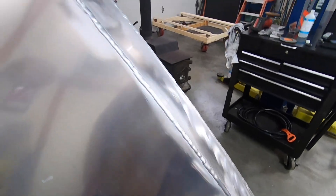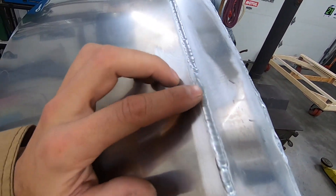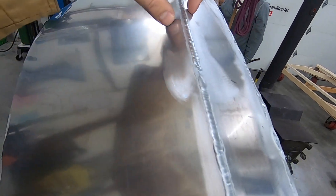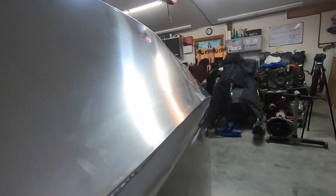We just TIG welded all this because we couldn't get the MIG gun set up where it didn't blow through the thin butting edge. We also had to trim off some of the side because it ran lower down than our chimes — we didn't have the right chime angle.